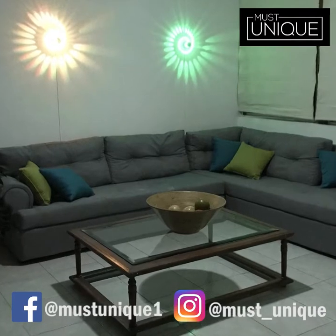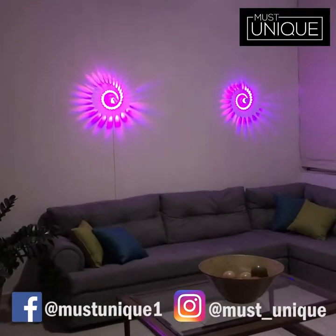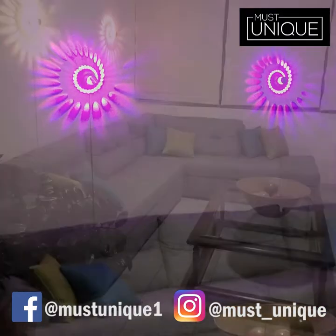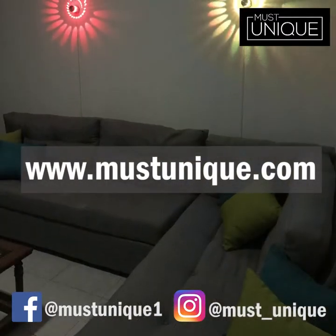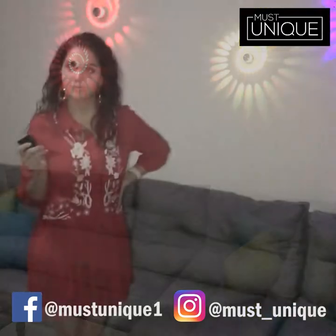Hey guys, I really hope you enjoyed this video. These lamps don't only come with amazing quality, but they are also good looking. I got mine from mostunique.com — I'll leave the link in the description. You can get them there; trust me, you won't regret it.